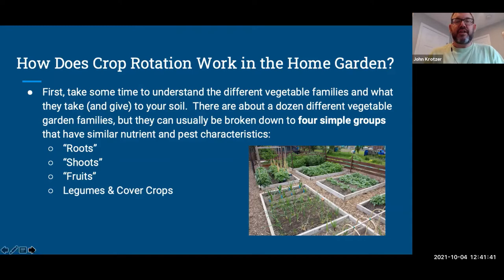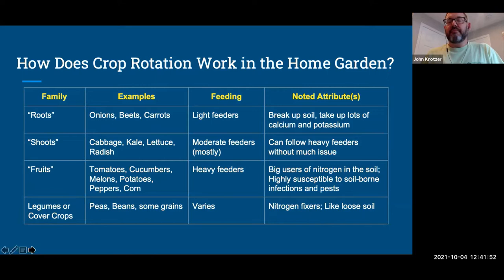Your roots group includes root vegetables — onions, beets, carrots. They are light feeders on the soil, not taking many nutrients out, but they do a great job of breaking up the soil by sending roots down. They do take up a lot of calcium and potassium.